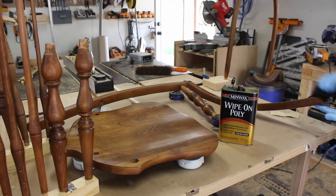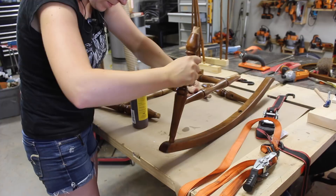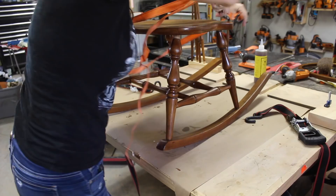I will tell you right now that there was nothing about this project that was quick or easy. Big high-five to all of you out there who restore furniture for a living. For the reassembly, I'm using hide glue in almost every single joint. Whenever I got the base assembled, I did put the seat in place — however, it was just dry-fitted so I could make sure that those spindles were at the correct angle.